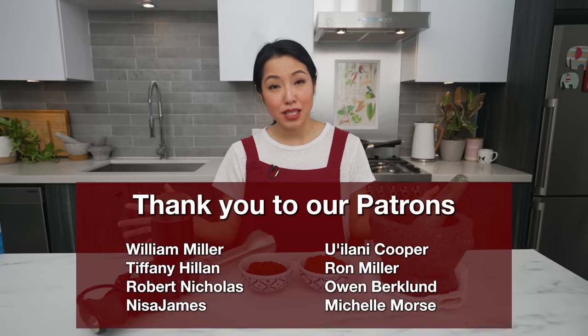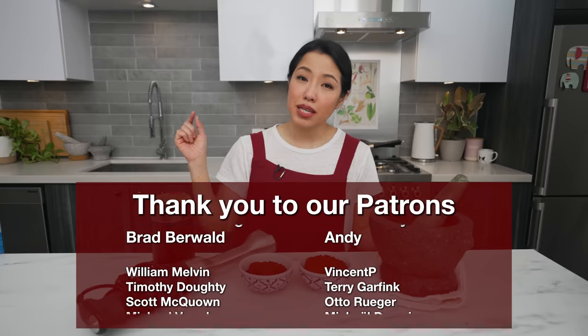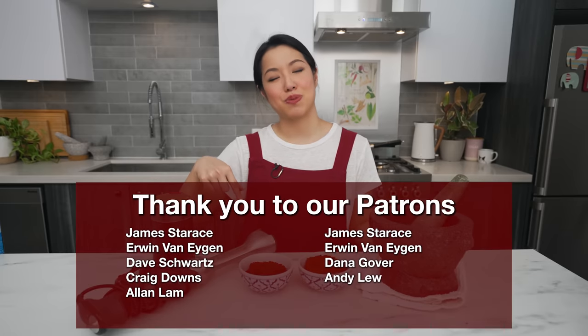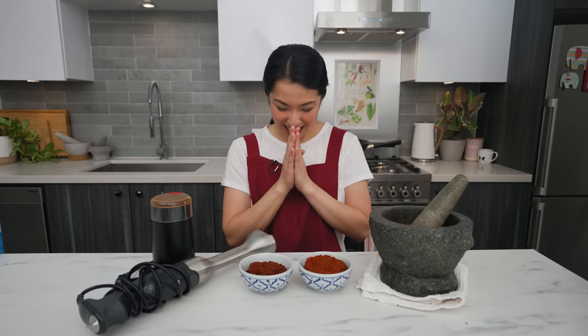The recipe, as always, is on hotthaikitchen.com with extra info on storage, substitutions, and all that good stuff. Special thanks to all our Patreon members who help support the show. If you want direct access to me and to watch ad-free, check the link in the description. Thank you as always for watching — I'll see you next time. Sawasdee ka!